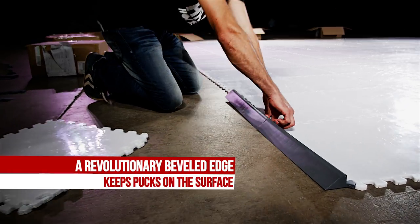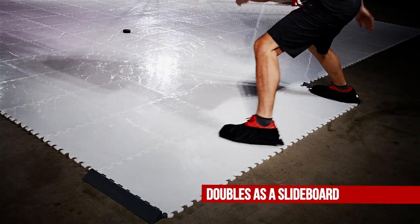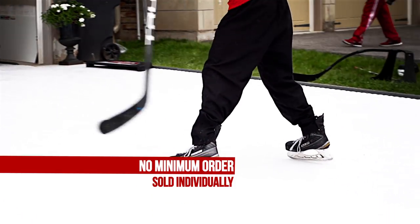A revolutionary beveled edge keeps pucks on the surface and doubles as a slideboard stopper. No minimum order and sold individually.